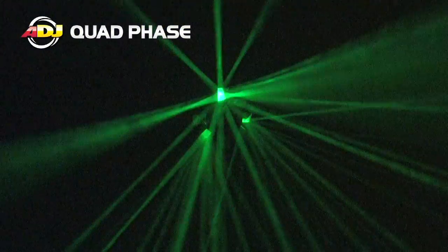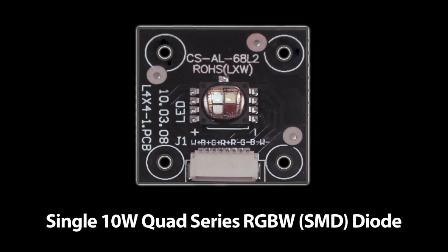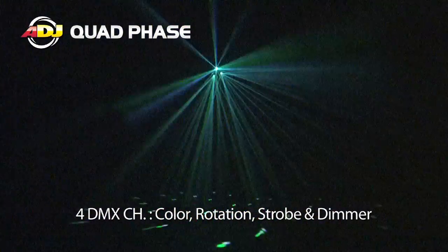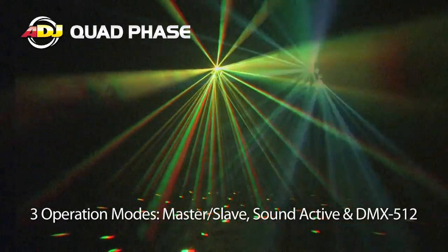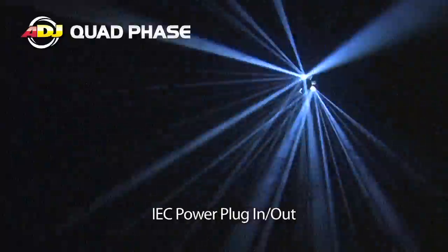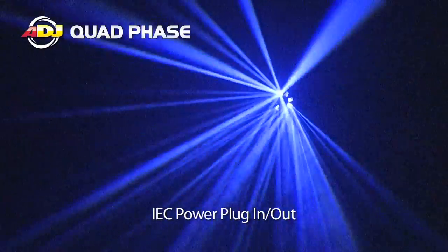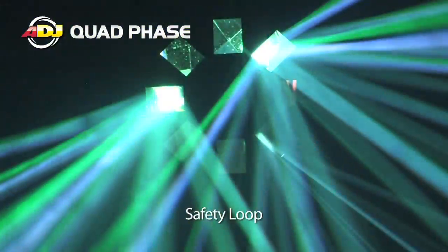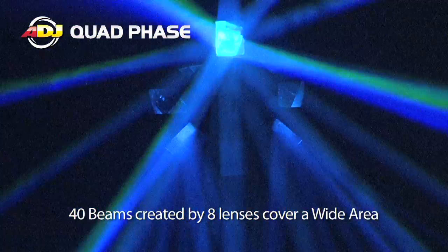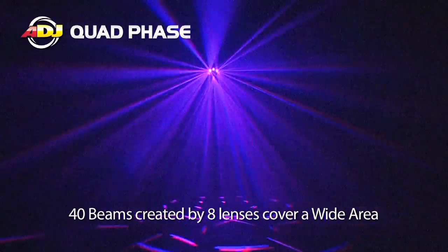Lastly, we've got the Quad Phase. The Quad Phase is pretty much an updated version of the extremely popular Tri-Phase. The Quad Phase also features an RGBW SMD quad color diode. You've got four DMX channels: color, rotation, strobe, and dimmer. Of course you can run Master Slave, Sound Active, and it's got a UC3 input for you UC3 guys. It also features IEC in and out so you can link the power to other Quad Phases, and you've got your safety loop. The Quad Phase has eight lenses producing about 40 beams of light, so it's sure to cover a good size area.